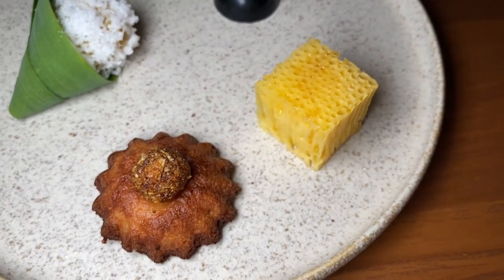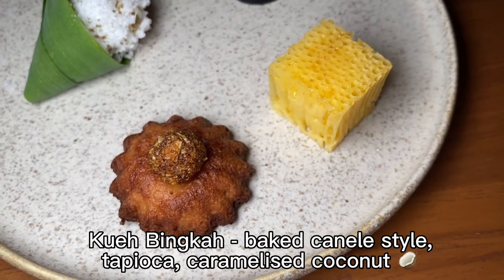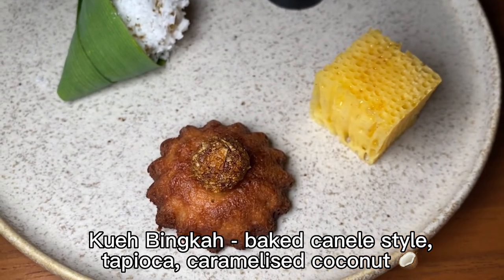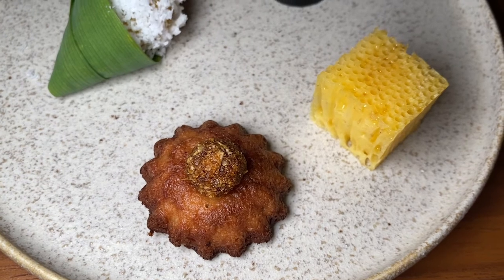Moving clockwise, we find the Kueh Bengka — which, as you know, is like a cake. Kueh always has more of the top open in the middle, but the chef has made it look more refined, so it's actually more flavour and more delicate in that way.